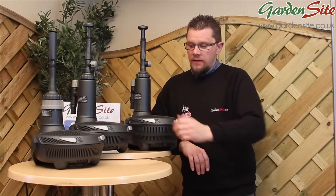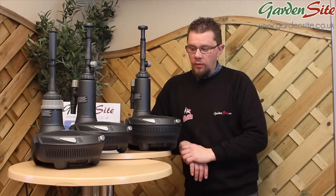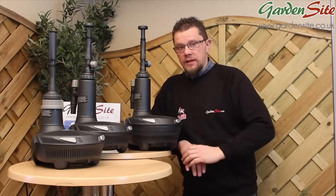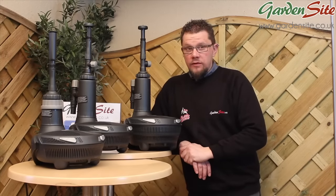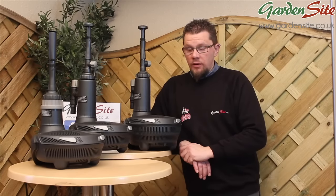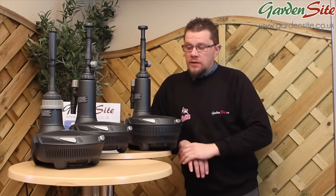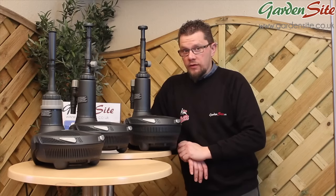Here we have the full range of EasyClear pumps assembled together so you can see the sizes. Starting with the EasyClear 3000: power consumption is 25 watts, maximum flow is 277 gallons per hour, it can handle ponds up to approximately 660 gallons depending on load, and the ultraviolet light inside is a 5-watt unit.